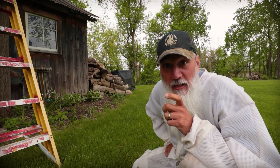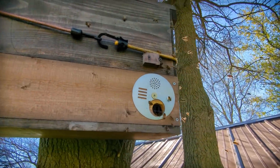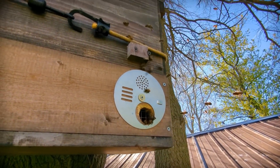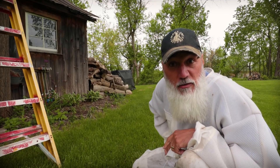Hey friends, welcome back to the channel. We're doing some beekeeping today and this tree right here next to me, we have a swarm trap set. About a week and a half ago we caught a swarm of bees, probably from one of our own hives just back that way about 100 feet or so.